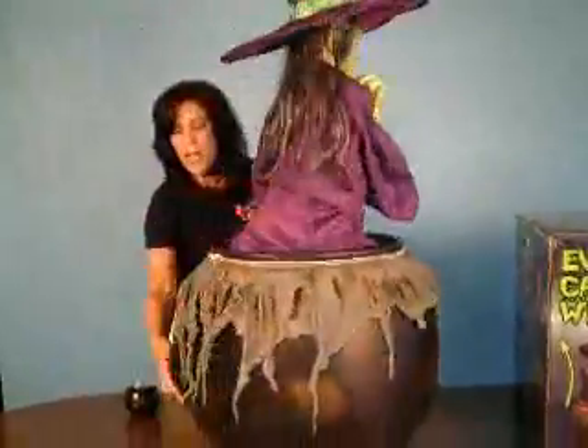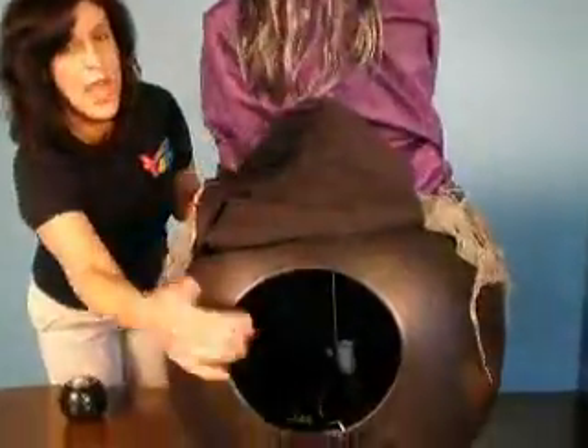In the back you'll notice a black fabric flap. This gives you access to the inside of the cauldron where you'll find the battery compartment. Simply locate the battery compartment door and replace the demonstration batteries.